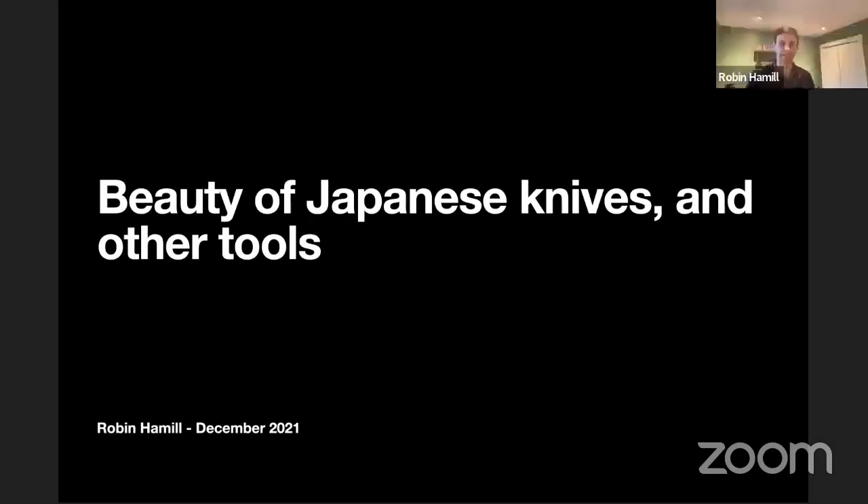My talk is on the beauty of Japanese knives and other tools. I'm by no means an expert on this topic — it's something I just have an interest in. I'm going to tell you a little bit about the things I know, which I believe to be factual, but there could be mistakes, so do your own research. I'll also be talking about Japanese hand tools, and I'm a super amateur woodworker.